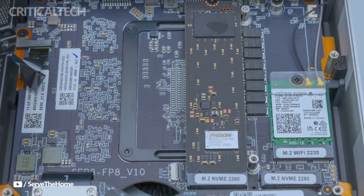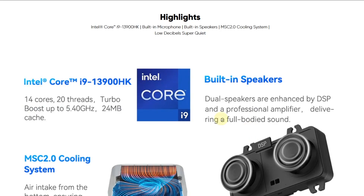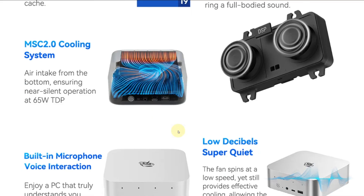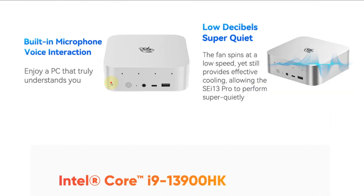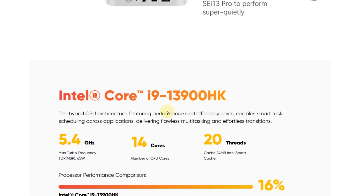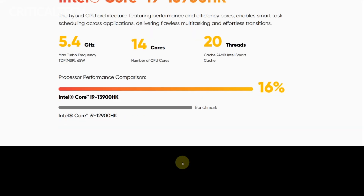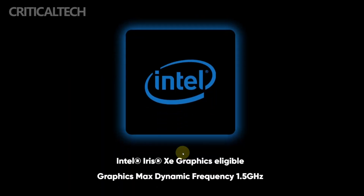For graphics, the SEI 13 Pro relies on integrated Intel Iris Xe, which handles everyday visual tasks with ease and supports high refresh rate 4K output. It's capable of driving up to three displays simultaneously via HDMI, DisplayPort 1.4, and USB-C, making it a solid pick for creative professionals, home office setups, or those looking for a minimalist multi-monitor workstation.